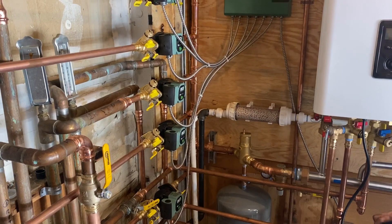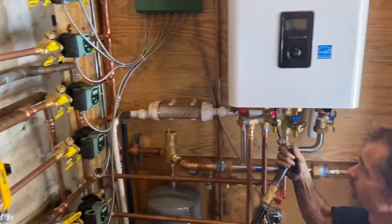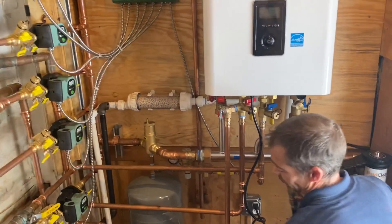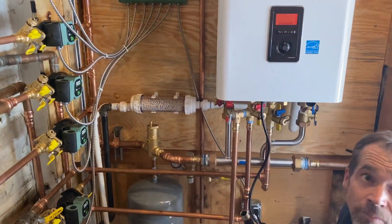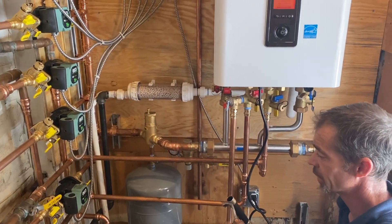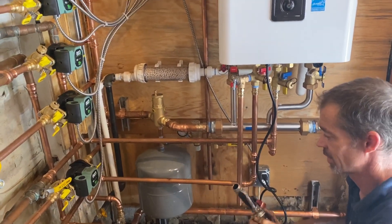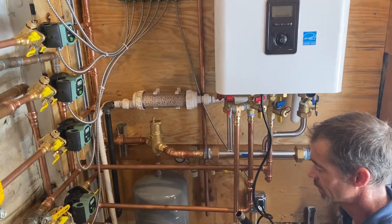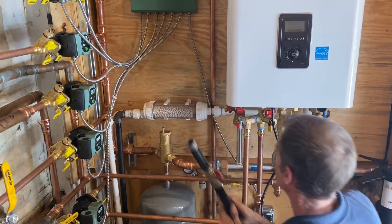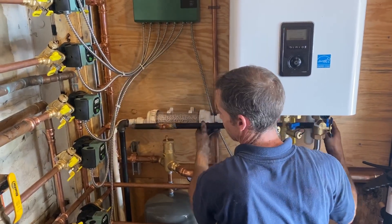I don't know how long it's been since we put an NFC in — I think since before Corona, a couple of weeks. We pump these things out. It's summertime; normally I focus on air conditioning, but this customer had a problem with his domestic hot water, so we wanted to get this in even in the summertime.